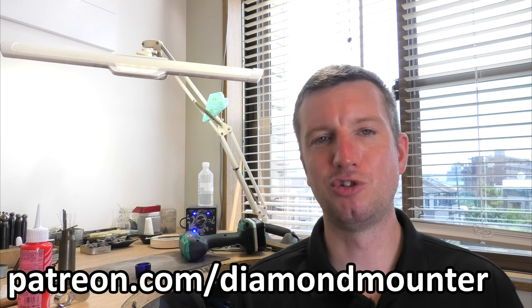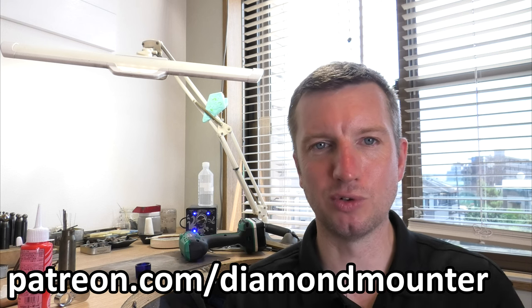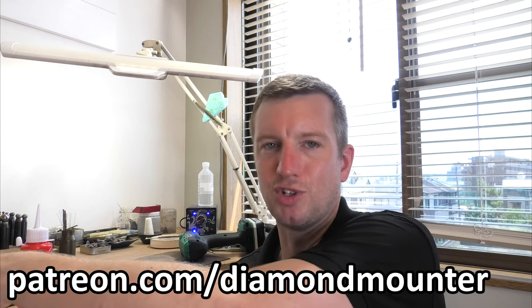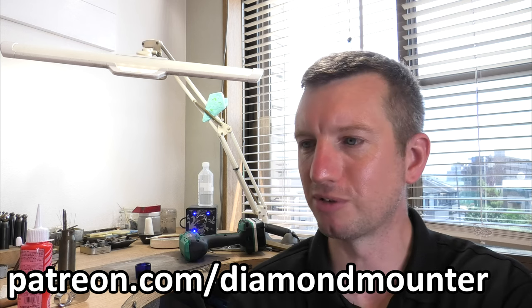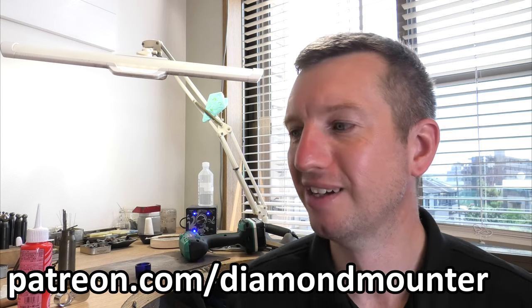If you want to help the channel out, click like and subscribe if you haven't already. You can also become a Diamond Mountain member - look for the join button on the page. Even better, become a patron at patreon.com/DiamondMountain. If you join, you'll get a personal shout out on the next upload, access to new YouTube videos two weeks before they go public, and Classic and Official patrons get access to full instructional guides - sometimes one to two hour long videos going from start to finish, creating something like a three stone ring, covering all the tools, techniques, and alternative methods. You get access to 30 of those videos.